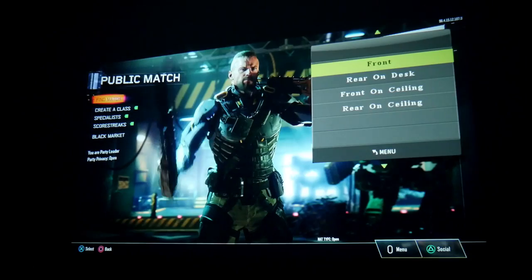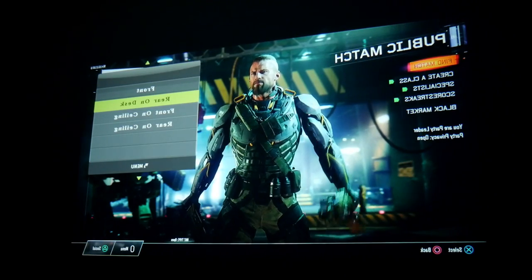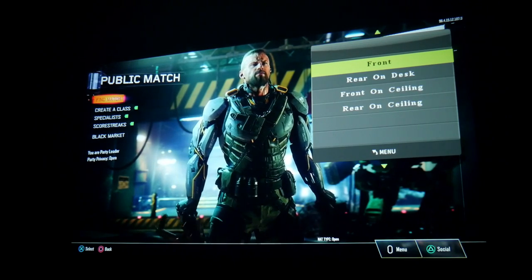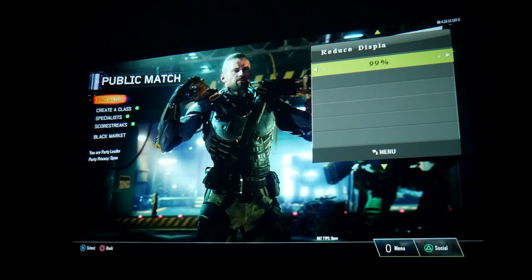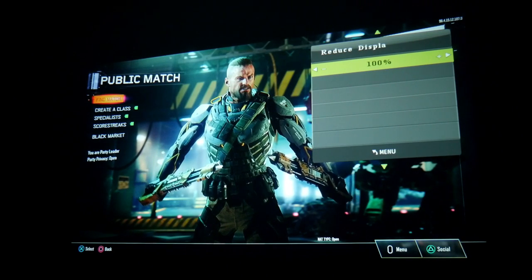Projection direction is set to front. You can also use rear on desk, which flips everything around, or put it on the ceiling or rear on ceiling. Then there's a reduce display size option — you can set it to 100%, 99%, 98%, and so on. Let's leave it at 100%.